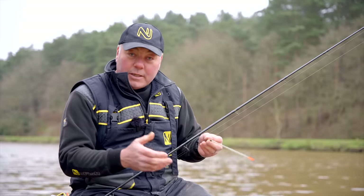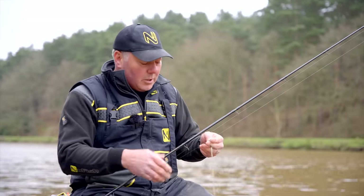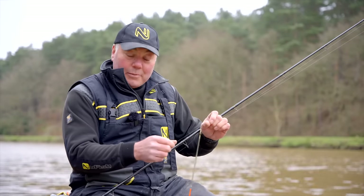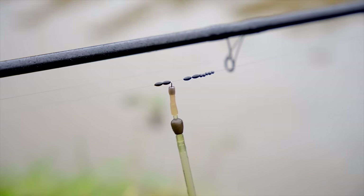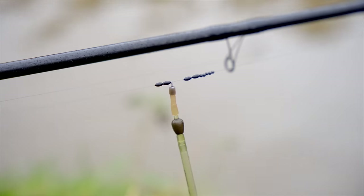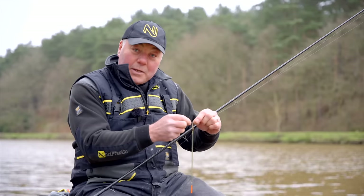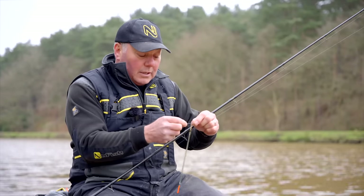To go into a little bit more detail about this waggler rig, I just want to talk you through from the top right down to the hook. So the first thing I did: I took this three pound main line and threaded on a couple of rubber stoppers. These are the ones threaded onto a pre-threaded wire — slide them up onto the line. The reason I use two is because that gives me a good, strong, stiff lock for that shot.